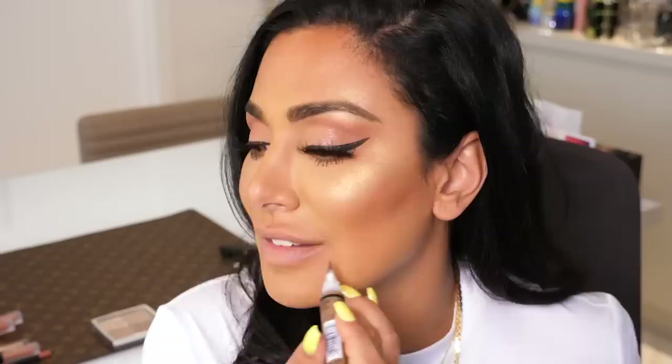Another area people like to contour, especially if they want to make their bottom lip look bigger, is to put a little product on the bottom. I think this is more of a personal preference. Then I like to lift the corners — I actually do this a lot — by putting a little bit of shadowing at the corners of the mouth.